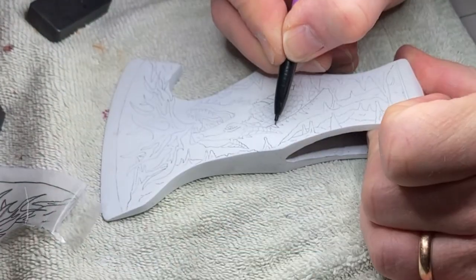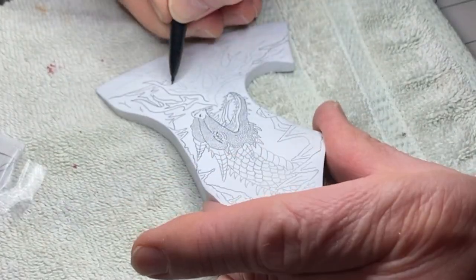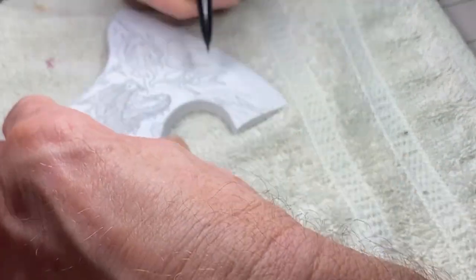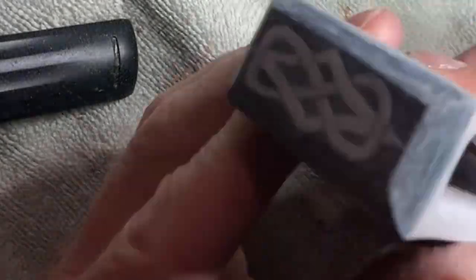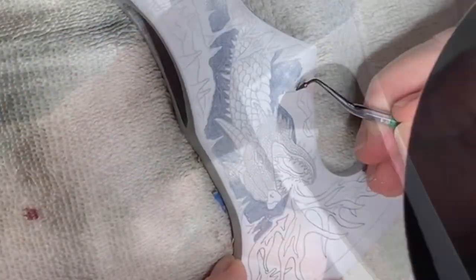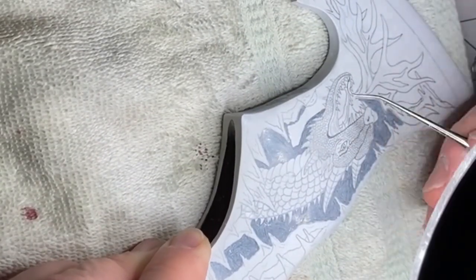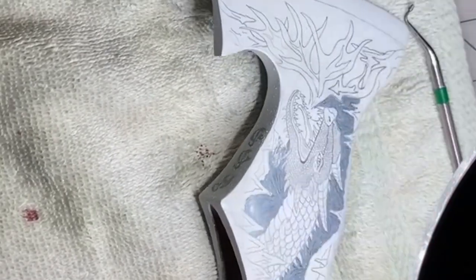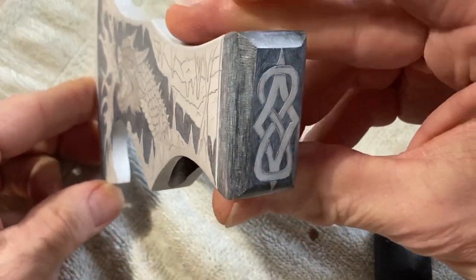This will help assure the reference lines survived numerous ferric chloride baths. With the drawing complete, I can now begin to remove the white paint resist from the first place I want to bite into the steel. Here I remove all the paint in the background of my picture. This will assure the background has the deepest etch and will appear farther away on the finished product. With all the background resist removed, I can now begin the first of the many etches that will be involved in this project.